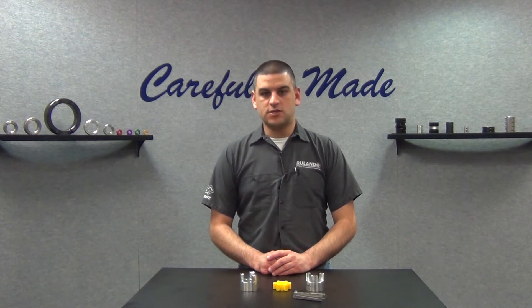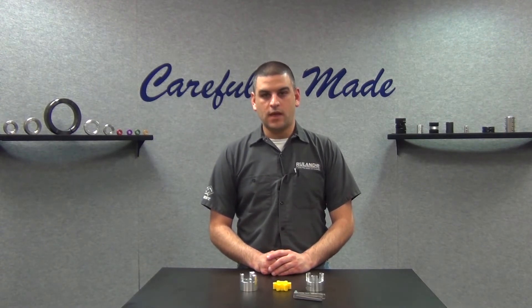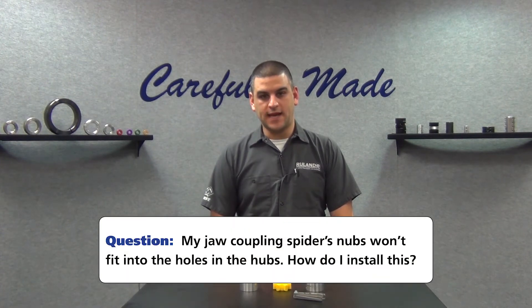They ask: I'm installing a jaw coupling and the nubs on the spider won't fit to the holes on the hub. How do you recommend I install this to make the connection?